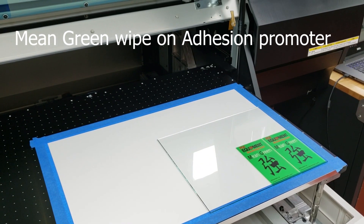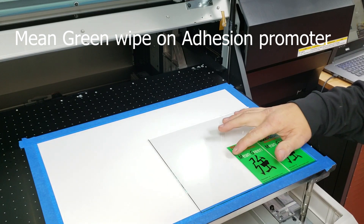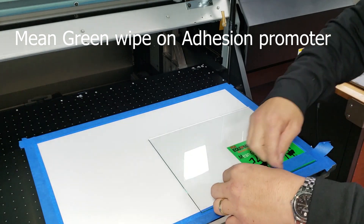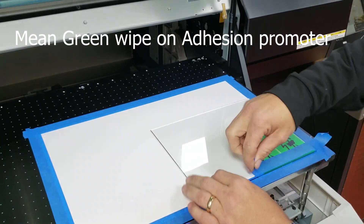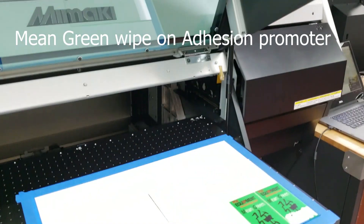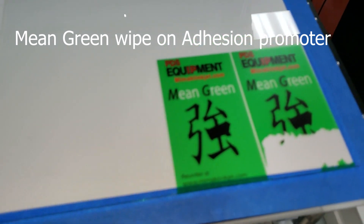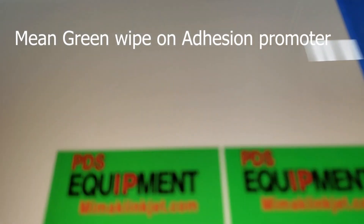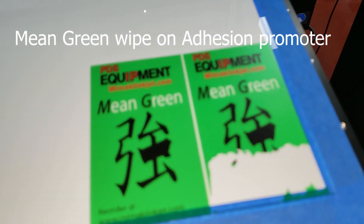Alright, so here's our two samples. This sample here has no adhesion promoter. This side here has the Mean Green adhesion promoter. You can see this side here has been wiped down with this product, while this side was just cleaned off with alcohol and printed.